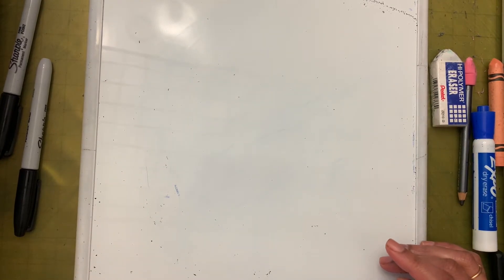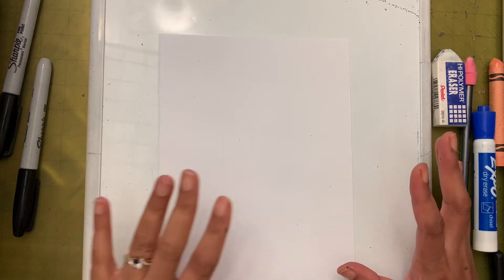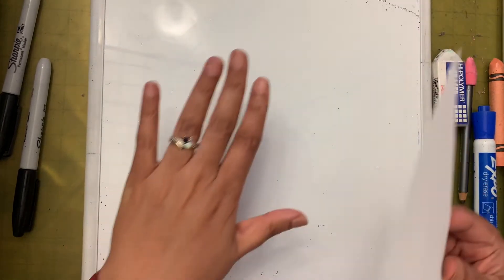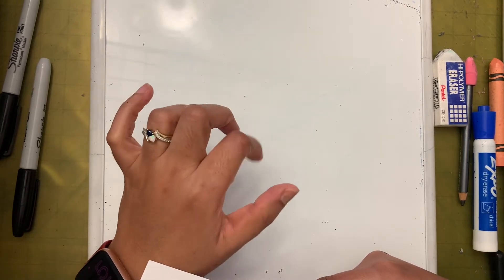Drawing a clown is super easy, so we are going to draw directly on the paper. The whiteboard is here so I can show you different ways you can draw the eyes, nose, and mouth.